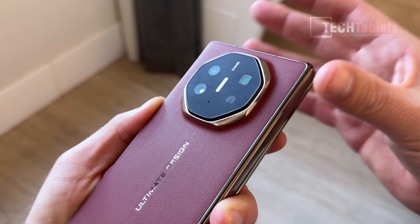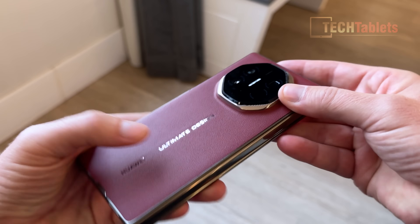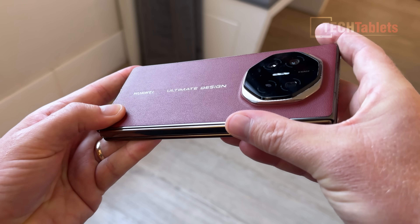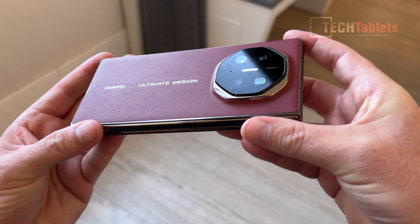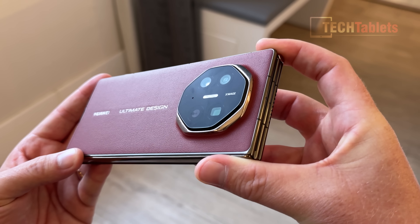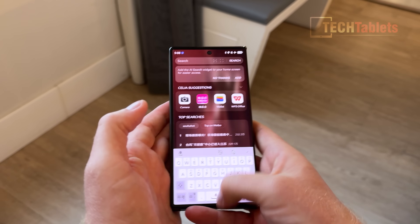The main camera is 50 megapixels with variable aperture from f/1.4 to f/4.0, which is excellent. The leather-style back looks good, very nice, and you can see the Huawei Ultimate Design branding. I think it's a good-looking phone with really good build quality.